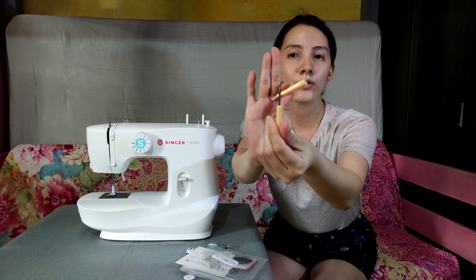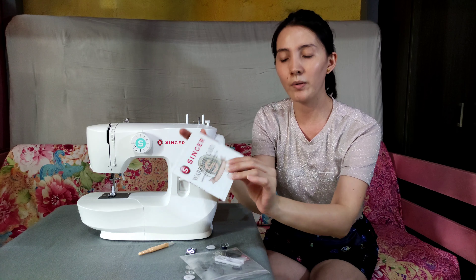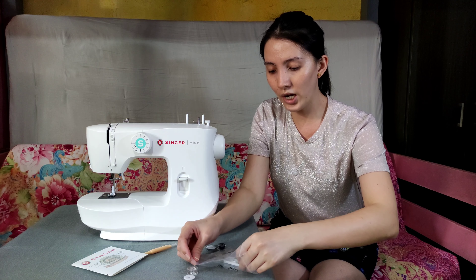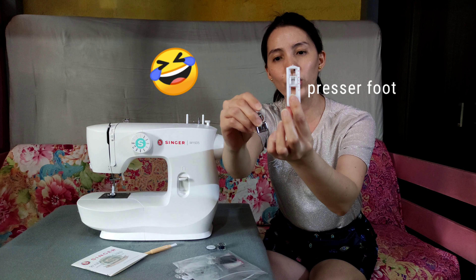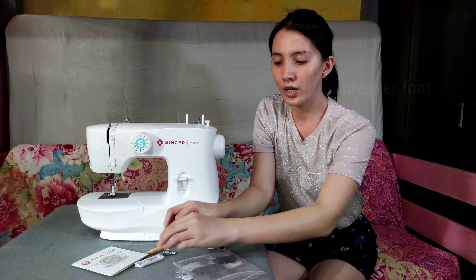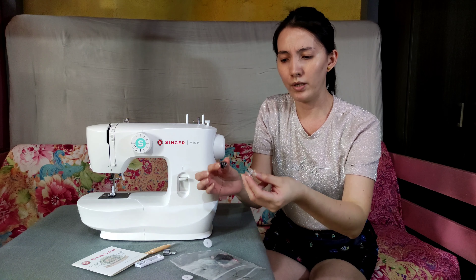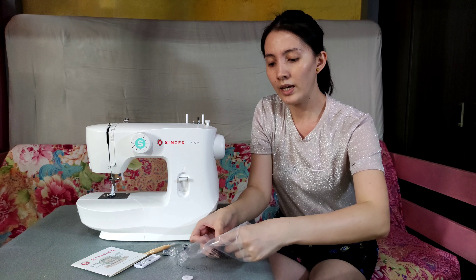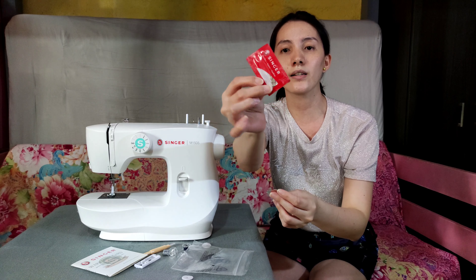Meron-tawan din. Meron din. Siyempre, yung warranty card — importante to. May kasama na din siyang dalawang press footer, pang bottom tsaka pang zipper. Siyempre, yung bobbin. Bobbin. Wider. And needles — there are free needles din. Tsaka yung screw para sa kapapalit ng needle.